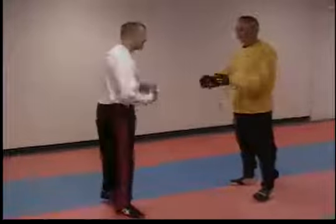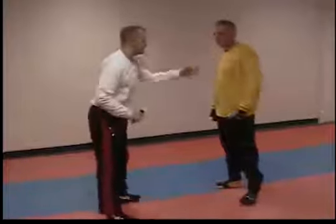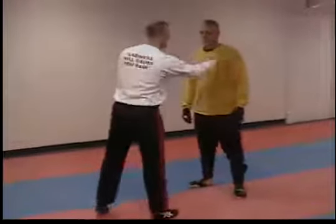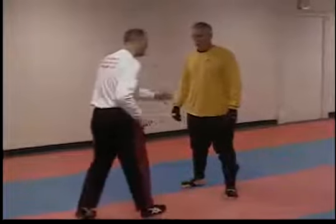Off the five basic angles of attack. Let me just show quickly the angles again here. That's one, two, three, four, and five.